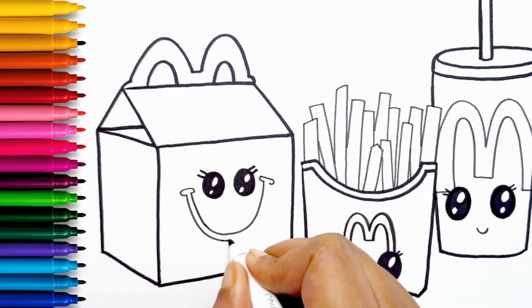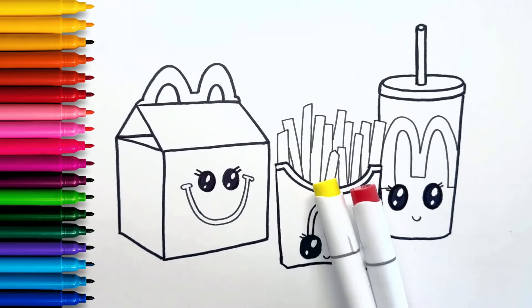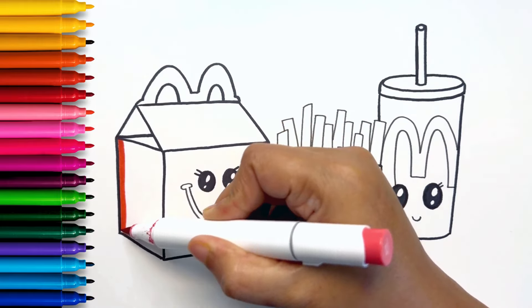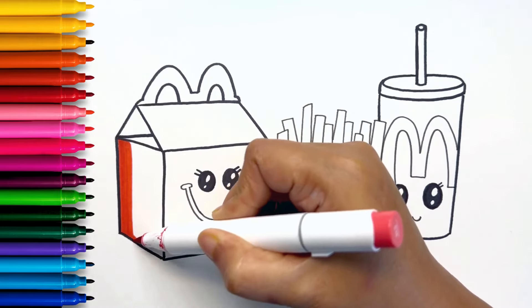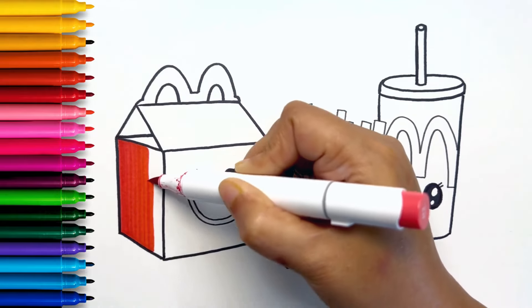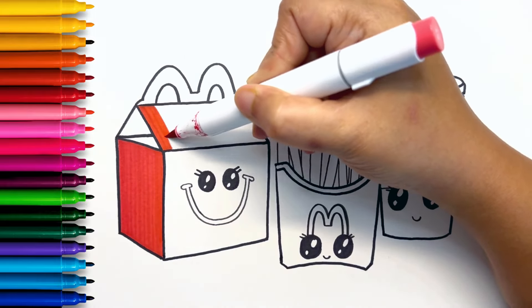That's how a Happy Meal looks. Perfect! Let's color it. We are mostly going to use red and yellow for coloring. We are coloring the Happy Meal box with red — the entire Happy Meal box is red.